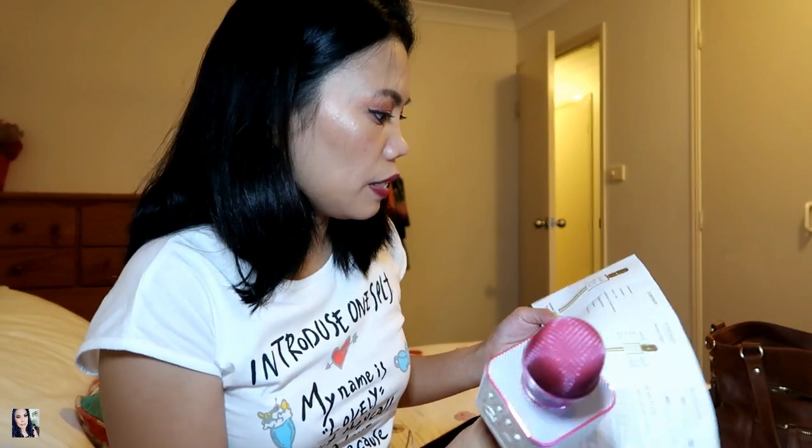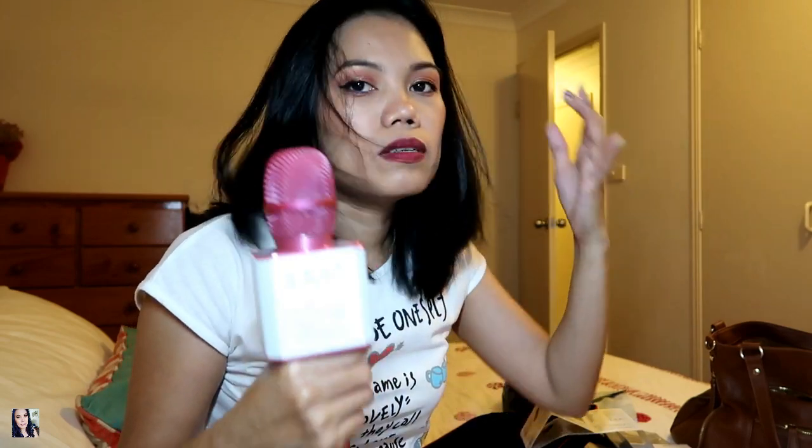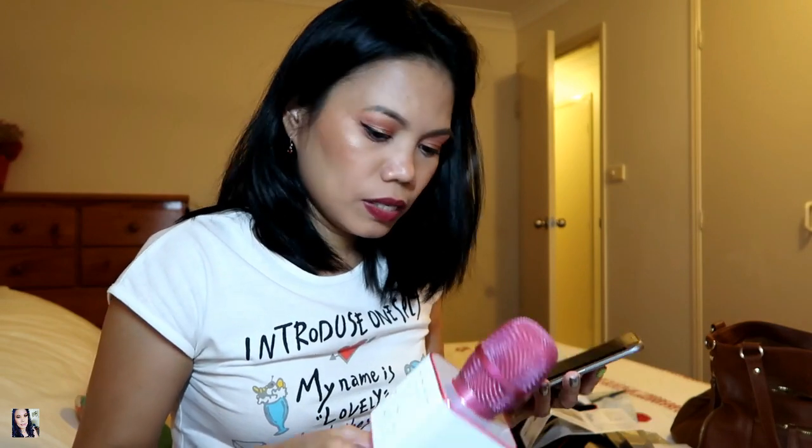This is a wireless Bluetooth microphone and you can bring it anywhere. If you want to go somewhere and sing, just bring this along. Make sure it's charged before you go out, or bring a portable charger in case the battery runs low so you can charge it on the go.